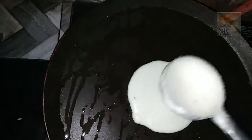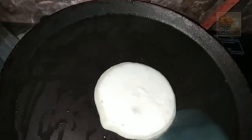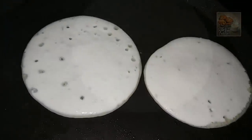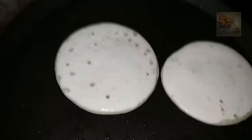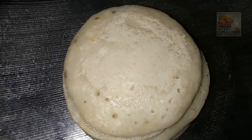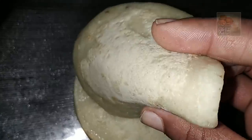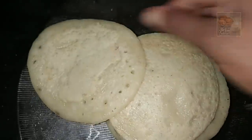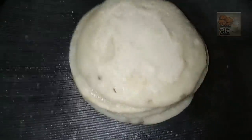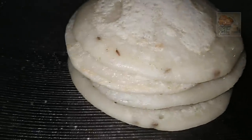Now this is a round of pieces. We will remove the pieces. I will remove the pieces. Now I'm going to try it soft and taste it. I'm going to try it very well.